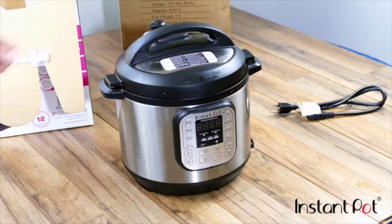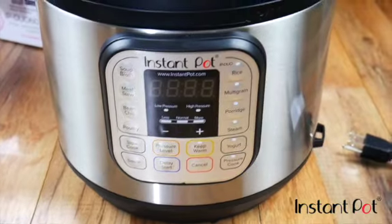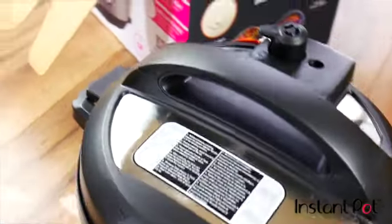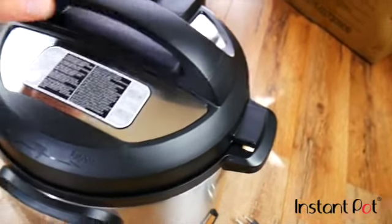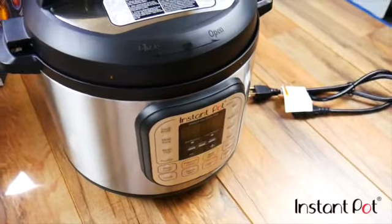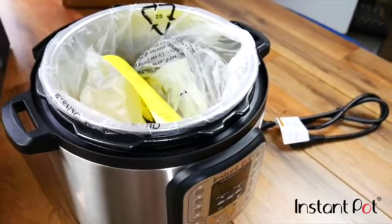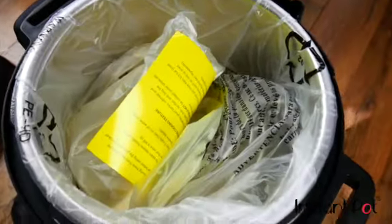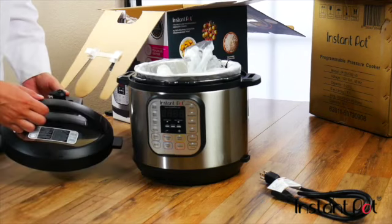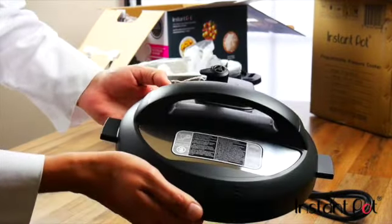Let's move in for a little bit of a close-up here. Let's see how we open this thing up. We've got in the front an open and close option here, so let's go ahead and go with open — it opens nice and easy, that's good. Let's take a look at the lid here. It's a really nice lid, it feels really nice.